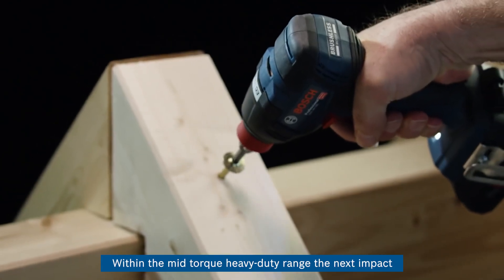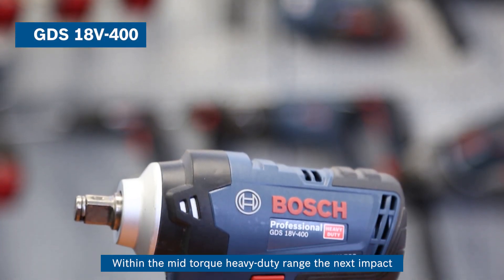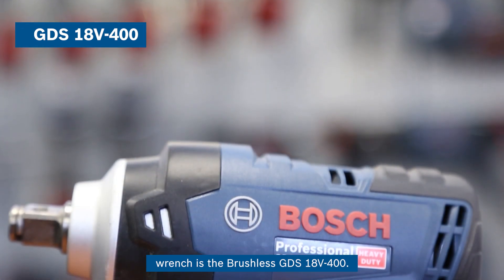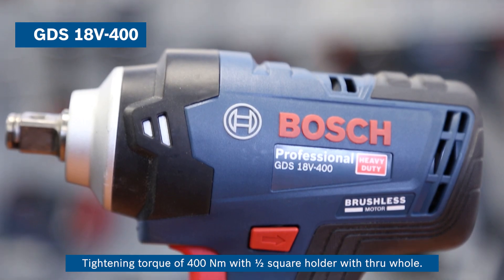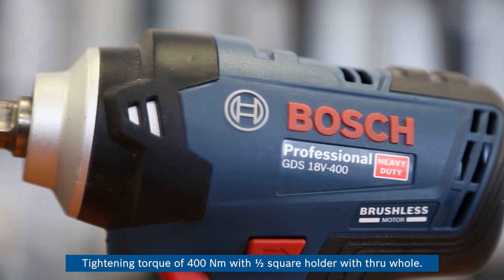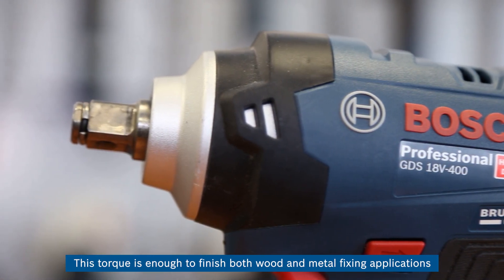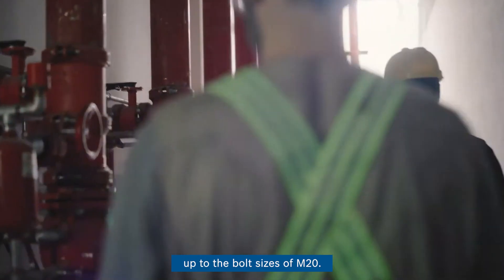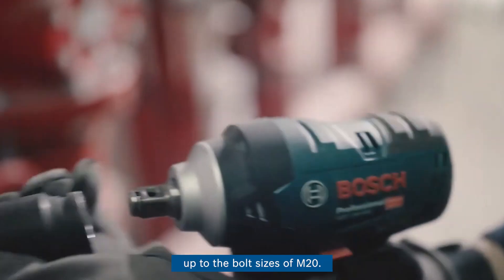Within the mid torque heavy-duty wrench range, the next impact wrench is the brushless GDS 18V-400. It has a tightening torque of 400 Nm with a half inch square holder with true hole. This torque is enough to finish both wood and metal fixing applications up to bolt sizes of M20.